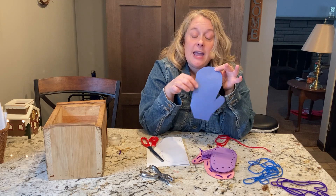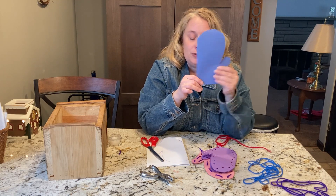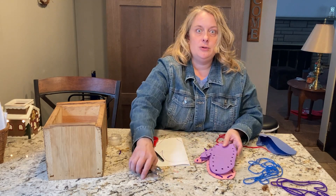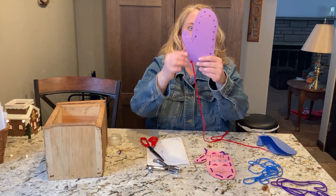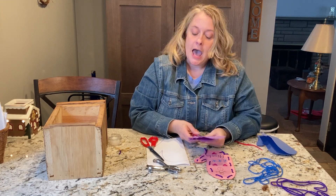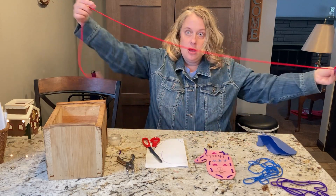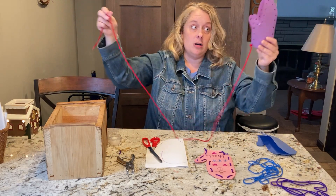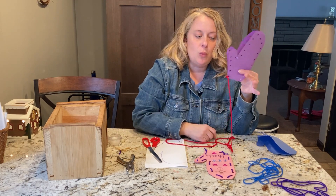It's one mitten that we have to sew together. Now that you have it cut out, your grown-up needs to use a hole punch and punch some holes all the way around, because we have to sew it together. After your grown-up punches all your holes, they need to get a long string — you want it to be long because you have to go all the way around. They tie the string to one of the ends.